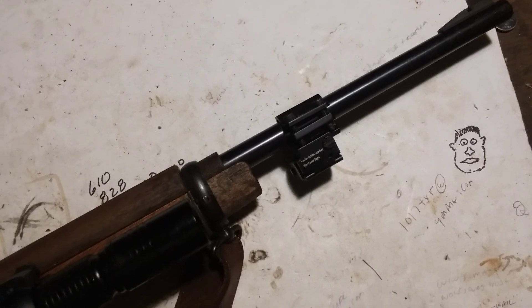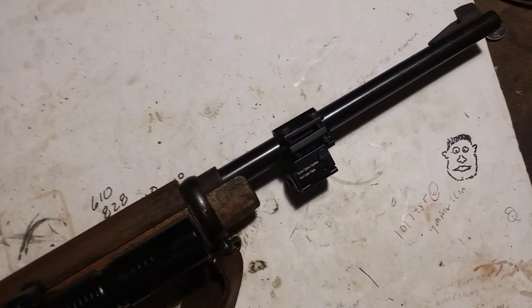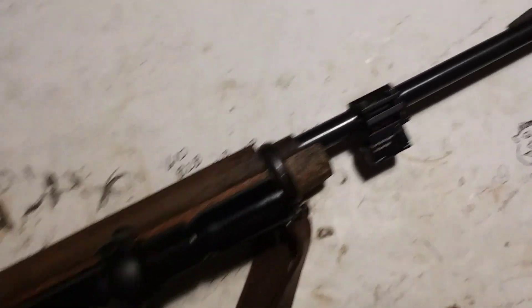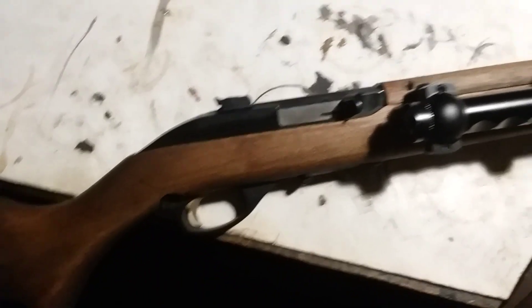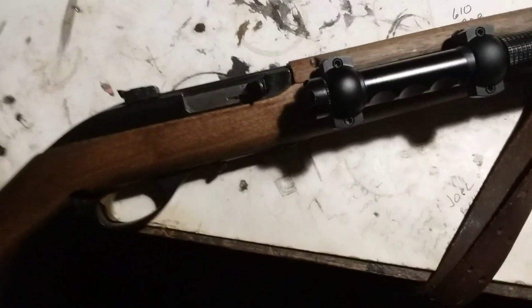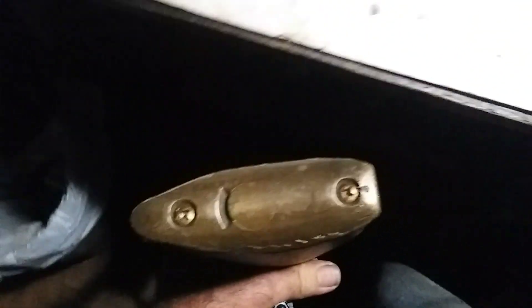I haven't tried to do anything special with the laser sight yet, but that's like a $20 laser sight. The flashlight was four dollars. The stock was left over from some other project, the sights I had left over from something else, the sling was from something else.